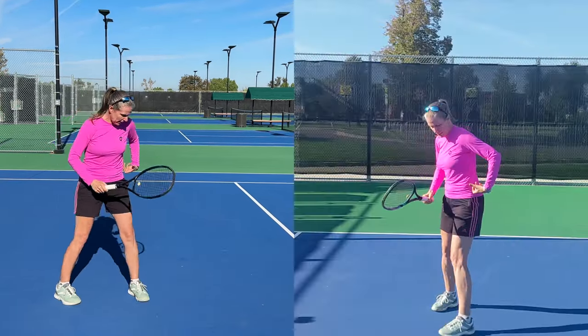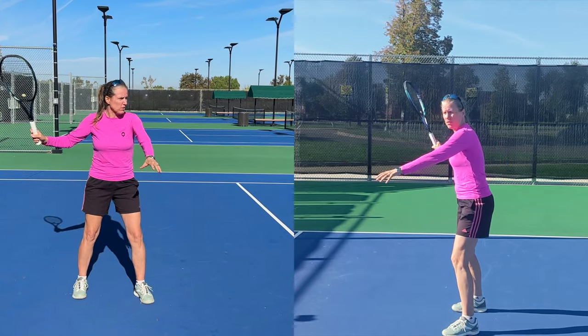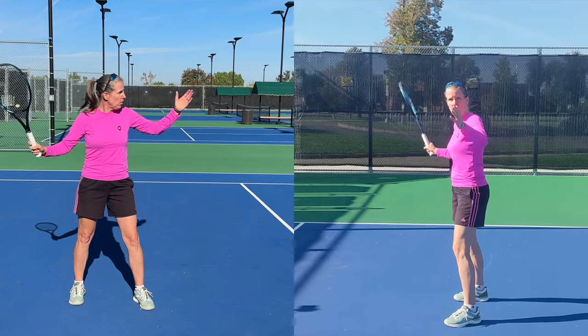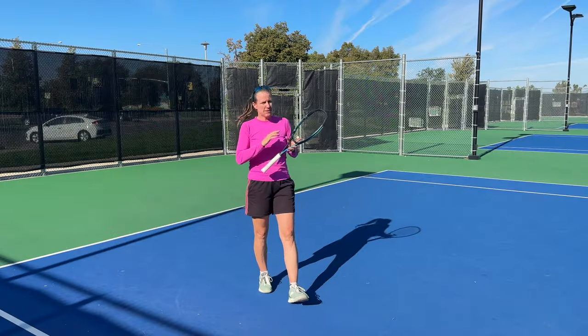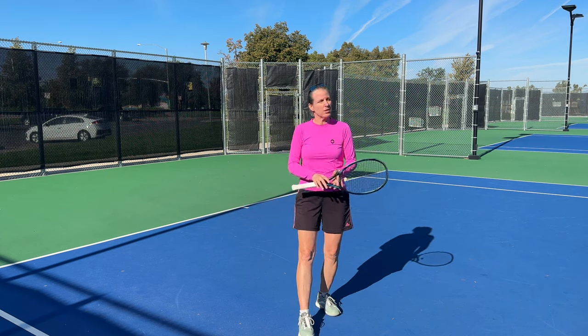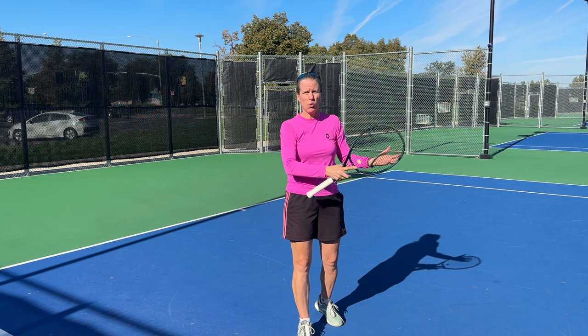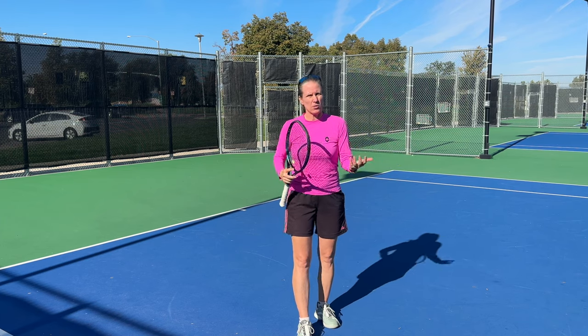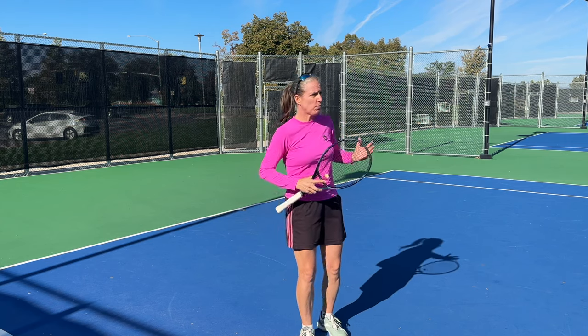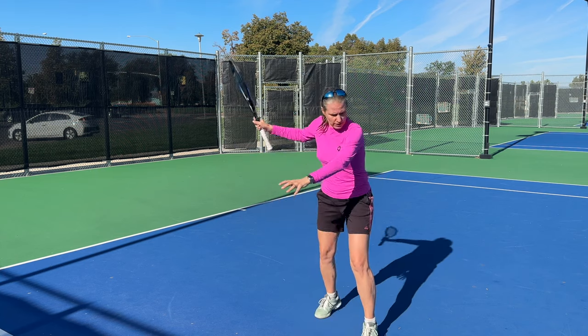The closed stance is probably the one you were taught in the very beginning. As a right hander, my left side is pointed to the net — so my left leg, left shoulder, and left hip all point towards the net, and my chest faces the side fence. In the beginning that stance is absolutely fine, because when you are newer, we do feed the ball more through the middle, and also when you are in the beginning of your tennis career you are playing most points through the inner third of the court.